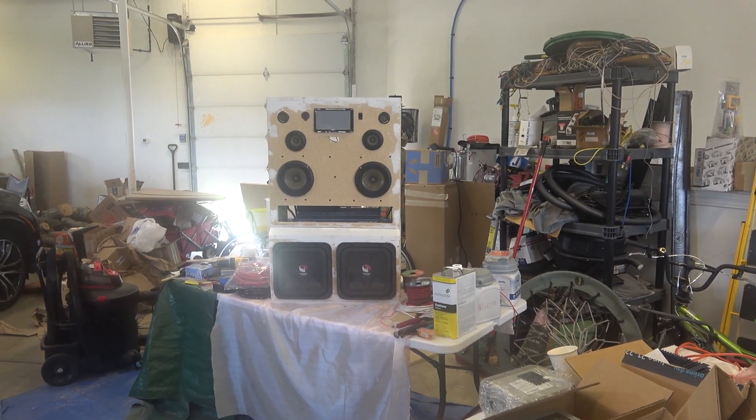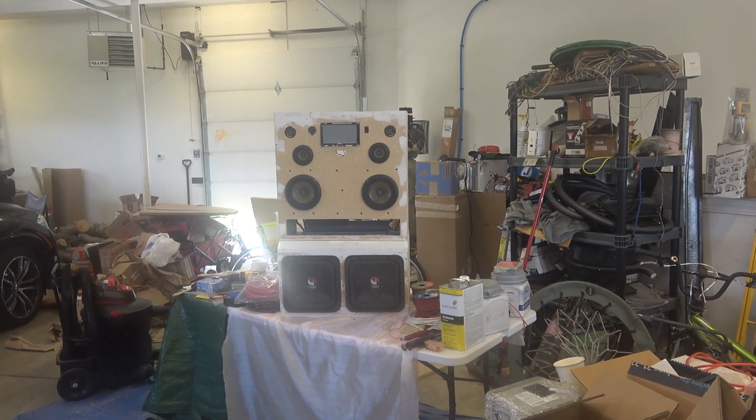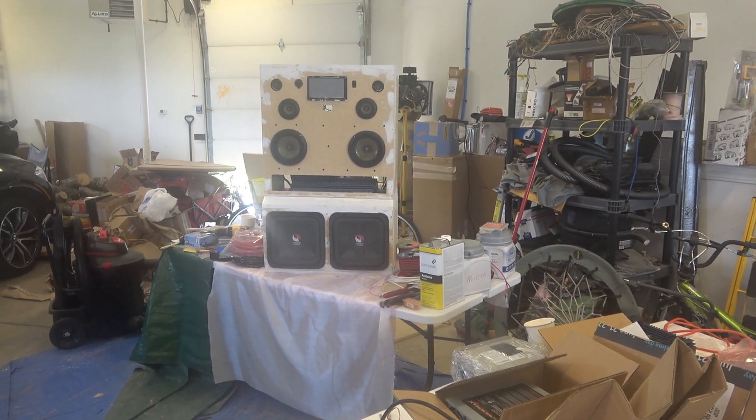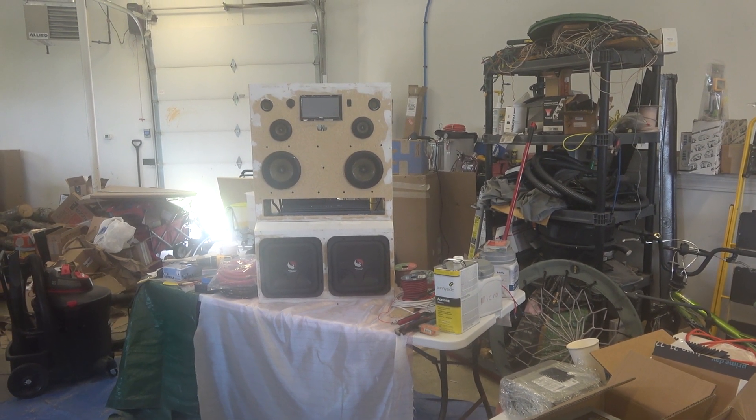All right, so here's my latest project. I've got a few projects in the works upcoming, but this is the one I'm currently working on. It's a speaker system I made out of equipment just laying around the house.